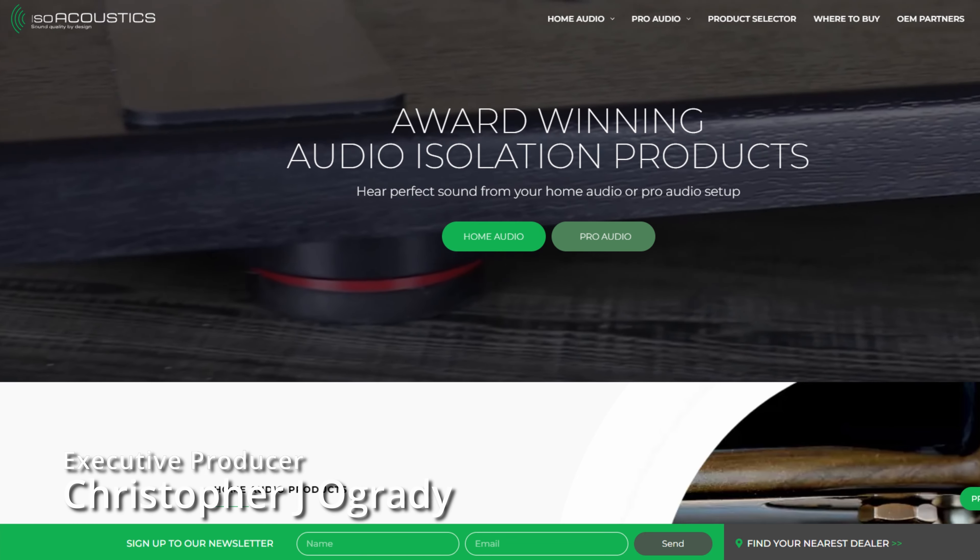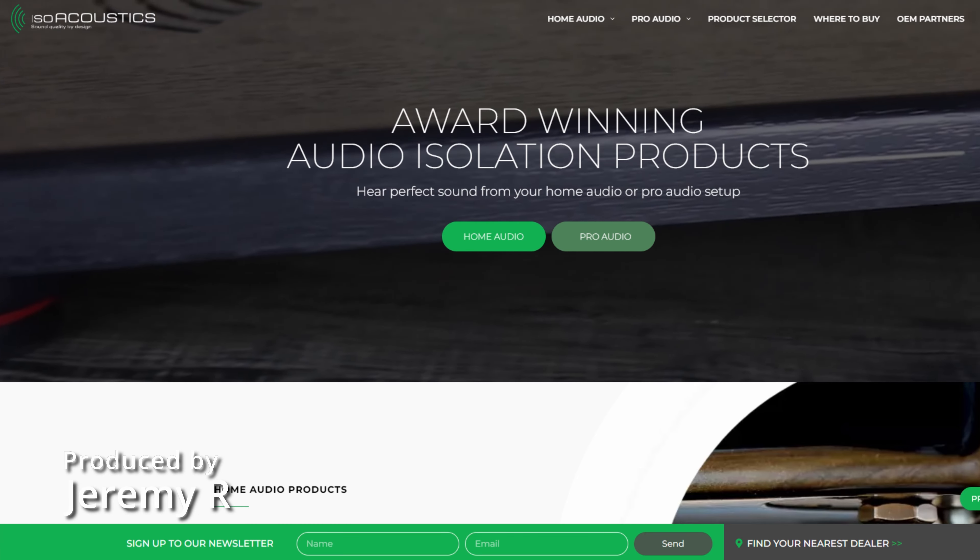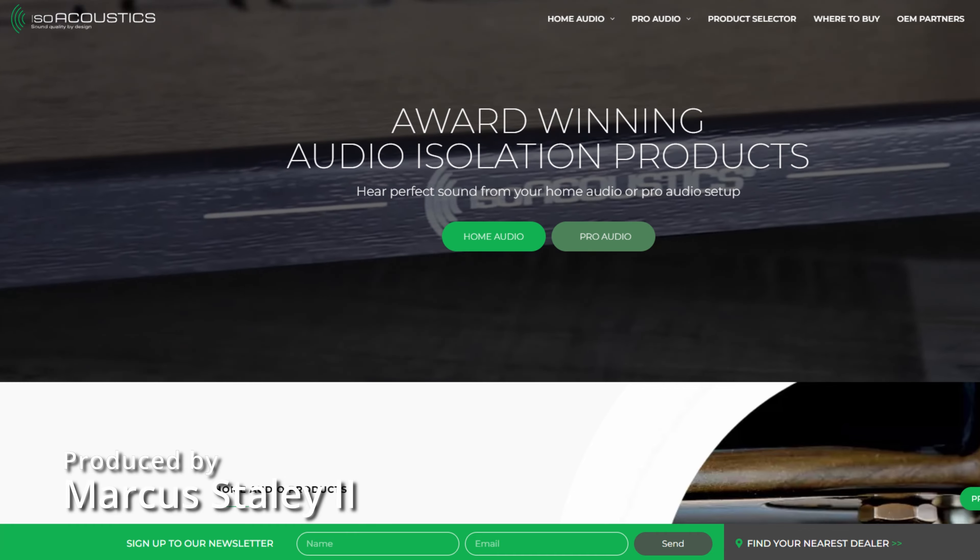If you're not familiar with IsoAcoustics, they produce a wide variety of award-winning and patented isolation feet for almost any speaker you might have in your possession, along with a host of other products. And while that catalog might be impressive, you may also be asking: what can that do for me, and why do I care? Fair questions. So let's take a brief look at how the IsoAcoustics isolation feet work and what they're purported to do.